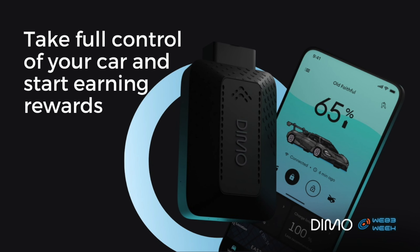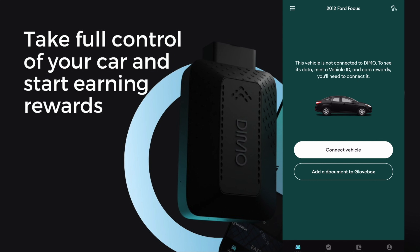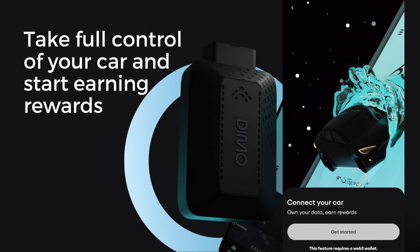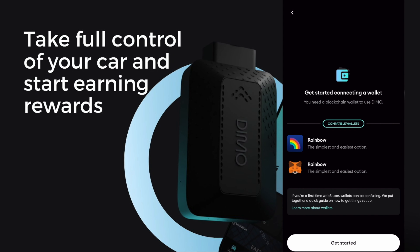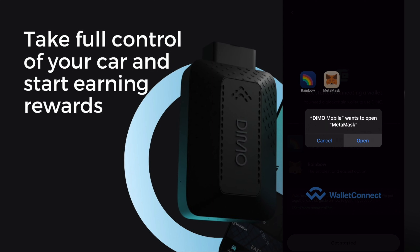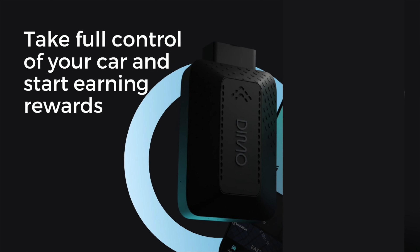The blue light is blinking. Now we are going to go inside of the app. The first thing you will see is your vehicle and we are going to press Connect. Once we press Connect, we press the Get Started button. This will show us two different wallets: Rainbow and MetaMask. Personally I will be using the MetaMask wallet. They also have Wallet Connect if you are using another wallet.